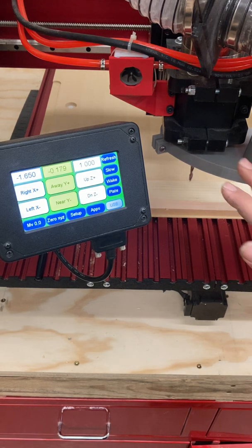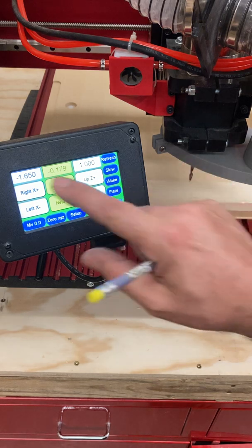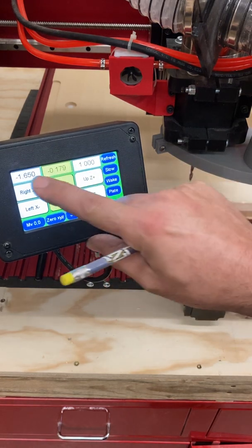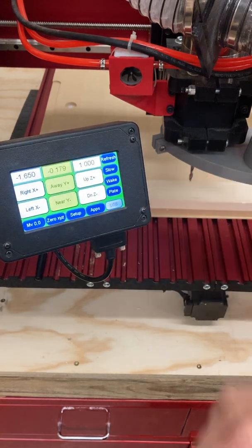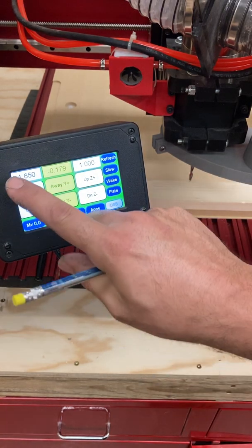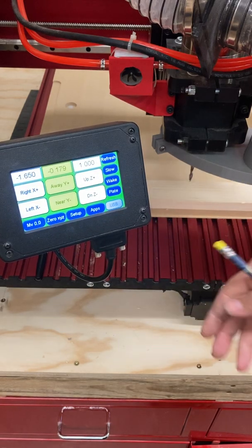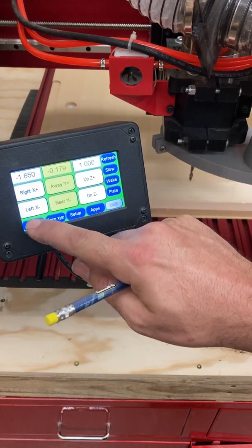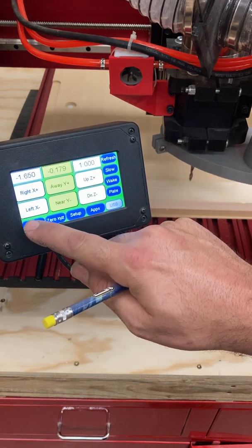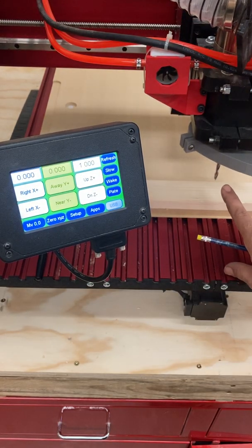One thing to be really clear on is wherever this cutter is when we start the machine, it's going to read zeros in the three axes digital readout — which is where you see the numbers here. That's called the digital readout because it is telling you where the machine understands this cutter to be.